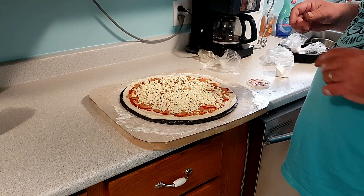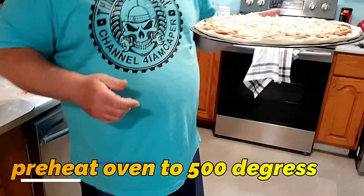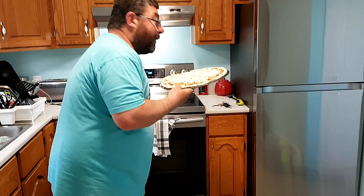Alright, set your oven to 500 degrees, which is full whack. Take your lovely pizza pie, put it in the oven, and check it after 5 minutes.